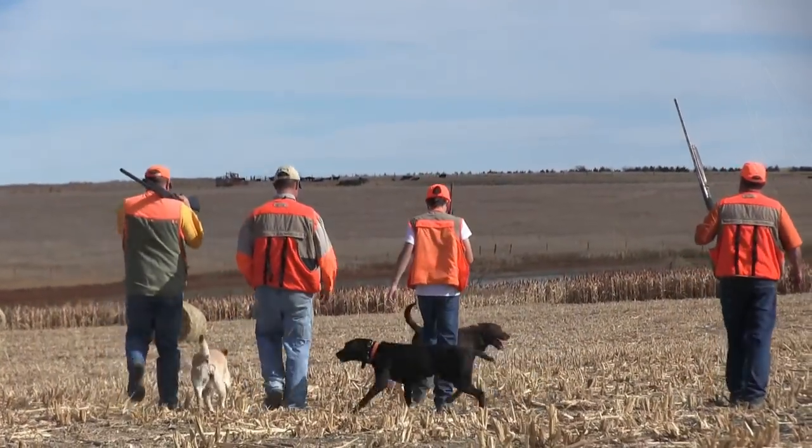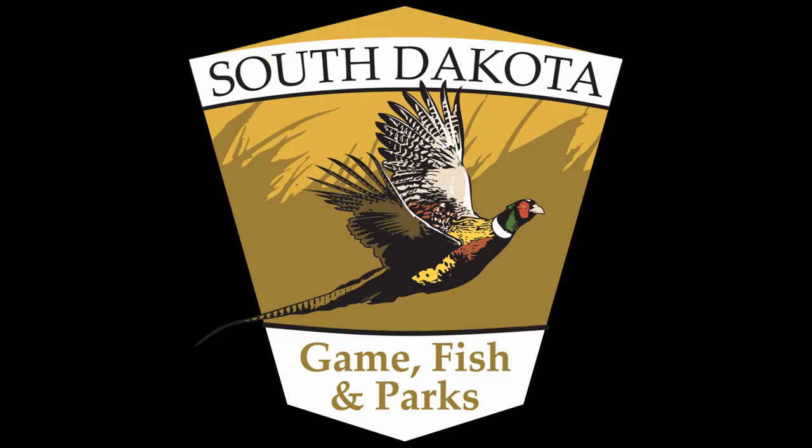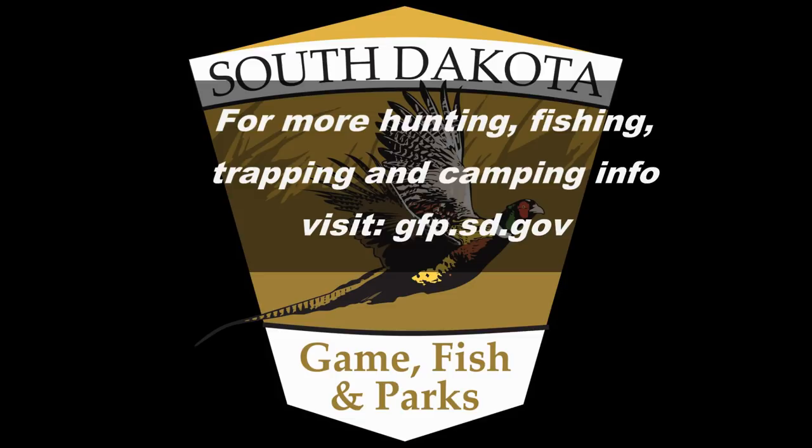So there you have it. We hope that this video and our video of how to remove a dog from a snare helps you to have a safer, more enjoyable hunting season. Other videos are on the other side.